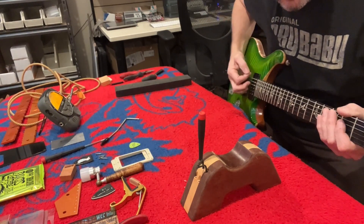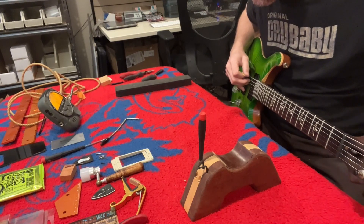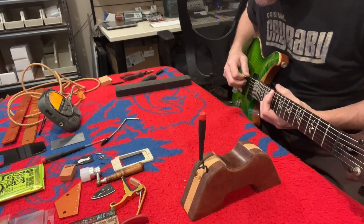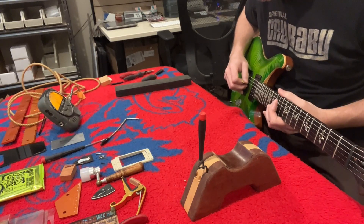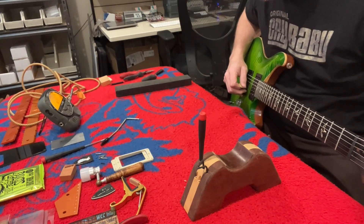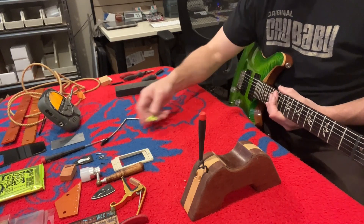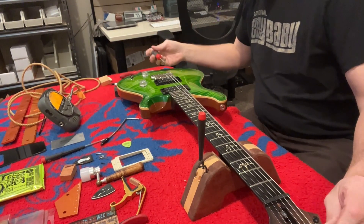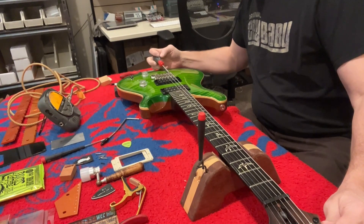Let's check intonation before we peel these strings off. Get it tuned up — a little flat, flat, bang on, a little flat. So flat, flat, flat, good, flat, good. Let's start with the E — it's flat, so we need to make the string shorter. We're going to let this screw out just a tick. Still flat. I like to just make small adjustments and sneak up on it. A little bit shorter again.